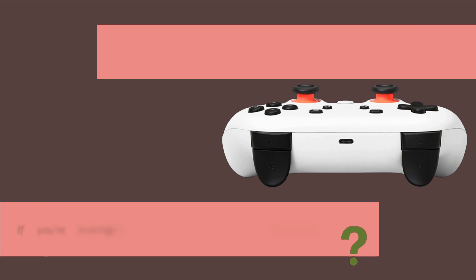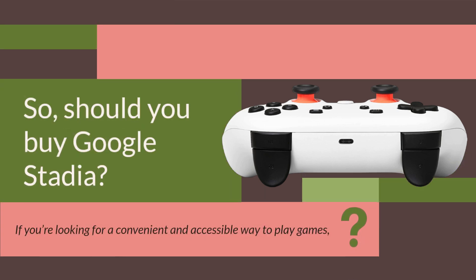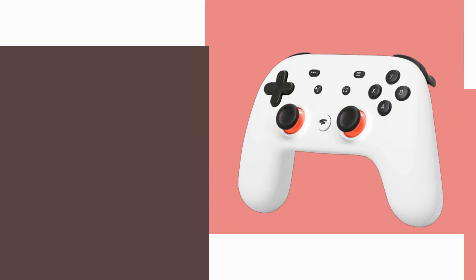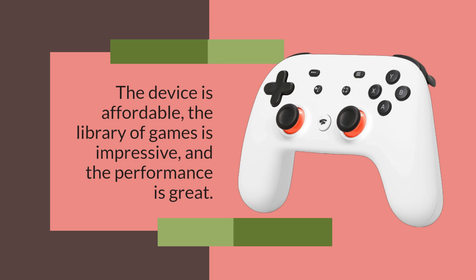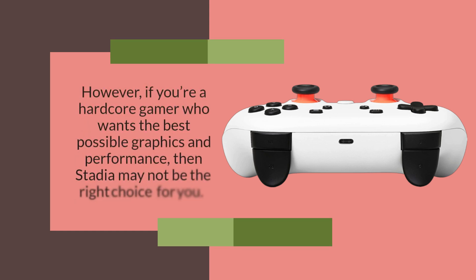So, should you buy Google Stadia? If you're looking for a convenient and accessible way to play games, then Stadia is definitely worth considering. The device is affordable, the library of games is impressive, and the performance is great. However, if you're a hardcore gamer who wants the best possible graphics and performance, then Stadia may not be the right choice for you.